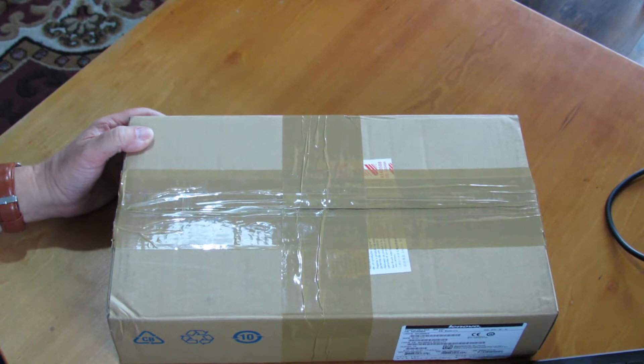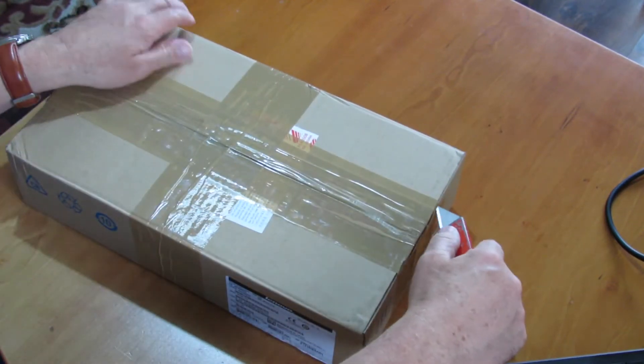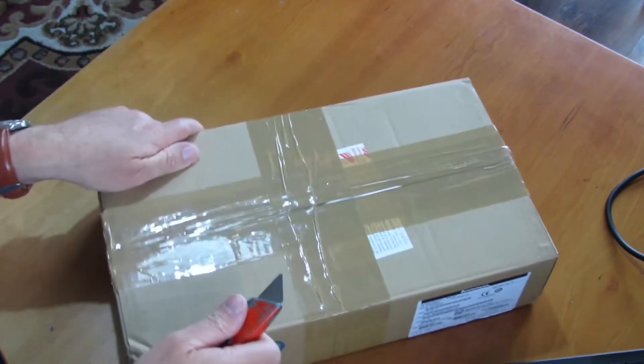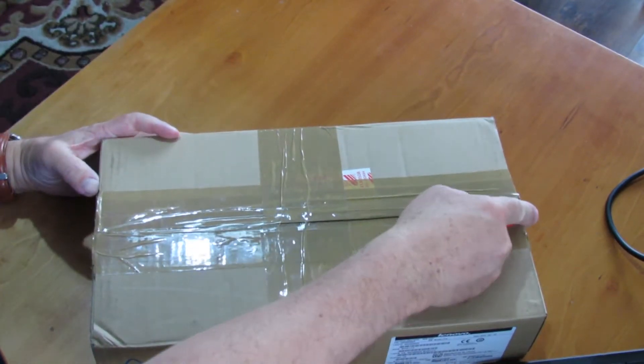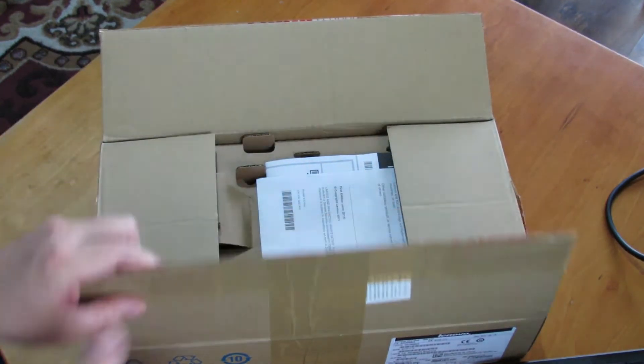The video will be split into four parts: unboxing, which is happening now as I speak; front panel controls; rear connections and ports; and the final part of the video, making all the connections and switching on.